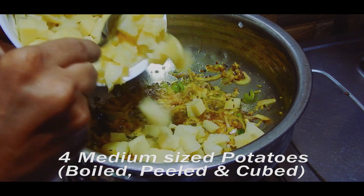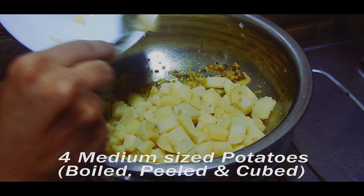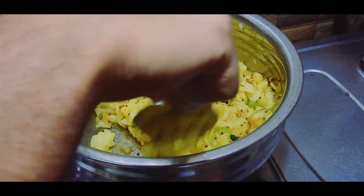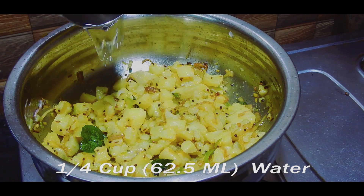Now add the potatoes, which are boiled, peeled, and cubed. Add one-fourth cup of water and cook for five minutes.